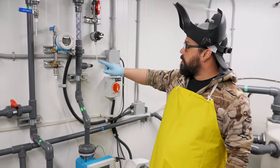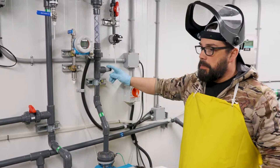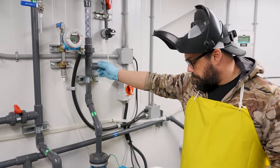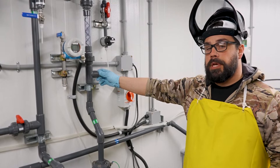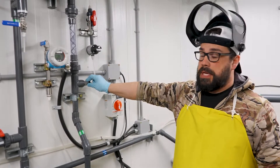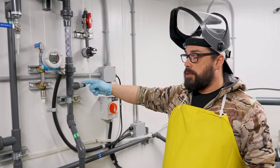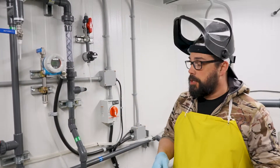On these chlorine injection dosing quills, you want to monitor to make sure they're not plugging up on the inside. What you might notice is if you have to keep increasing your pump speeds to get the same dose, that may be an indicator that your quill needs to be cleaned, removed, or replaced. If you start to get that lining in there, it'll take more pressure and more fluid to push through whatever is plugging up in the tip of your quill.